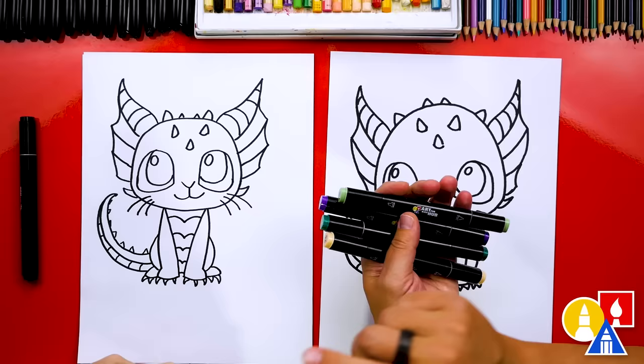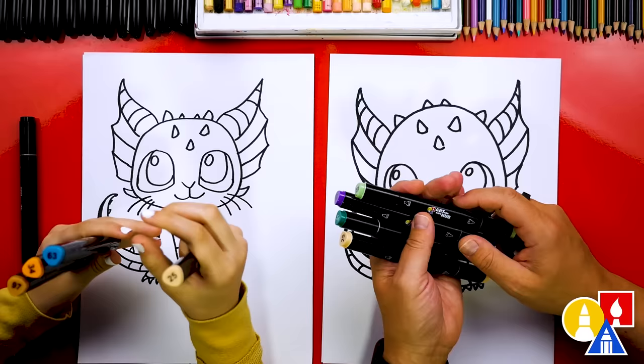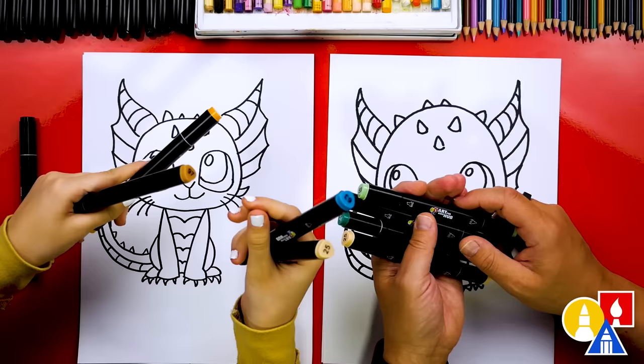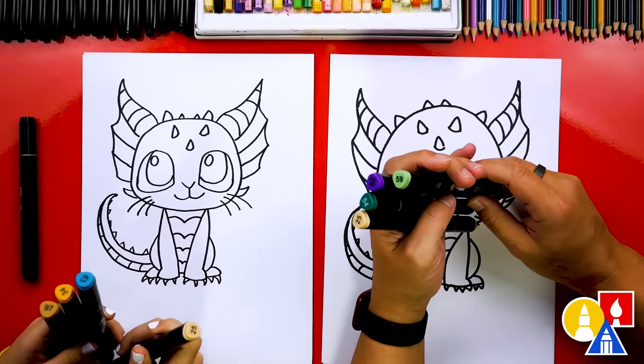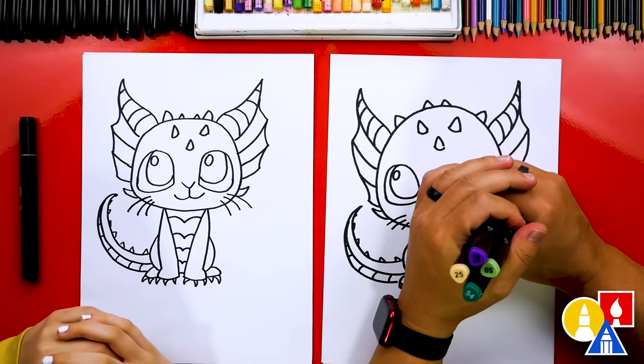What colors did you pick out? I picked out 25, which is kind of a pink color — even though it looks tan or peach. And then I did 63 for the eyes, and 34 for like the horns and stuff, and 97. The colors I picked out are 25 also, and 54 green, 59 green, and 82 purple for the eyes. My dragon's gonna be green. I think yours is gonna be like an orangish, pinkish color. This part we'll fast forward but at the end we'll talk more about what we did on our drawings.